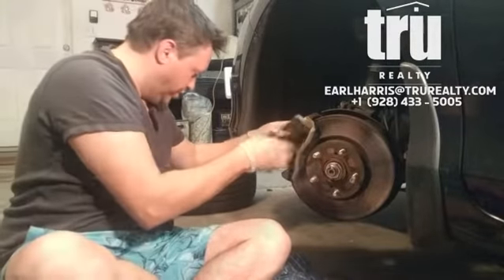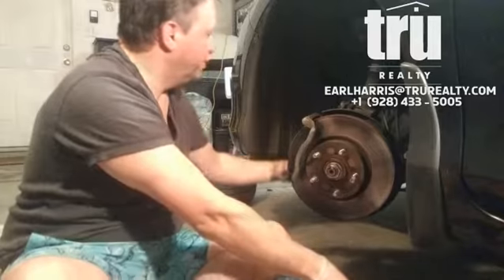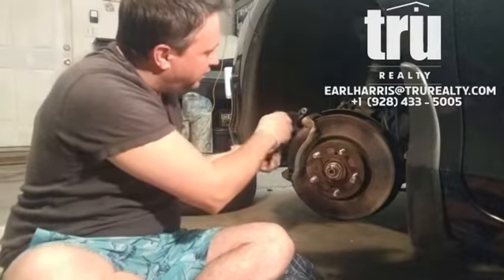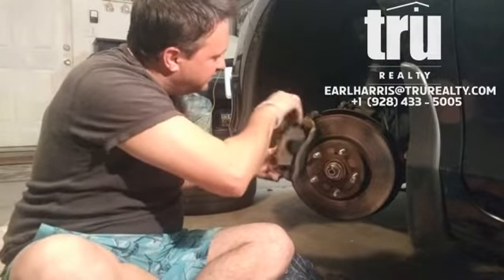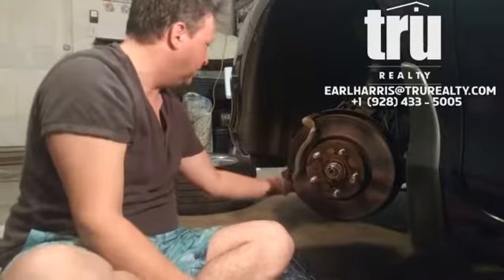That's pretty much it. I'm just going to clean these up, put them back on like this, put this back on here like this, and put the screws back in. And that is the brakes.